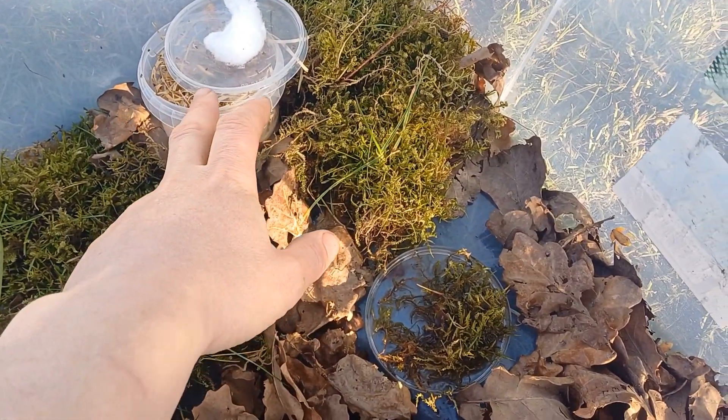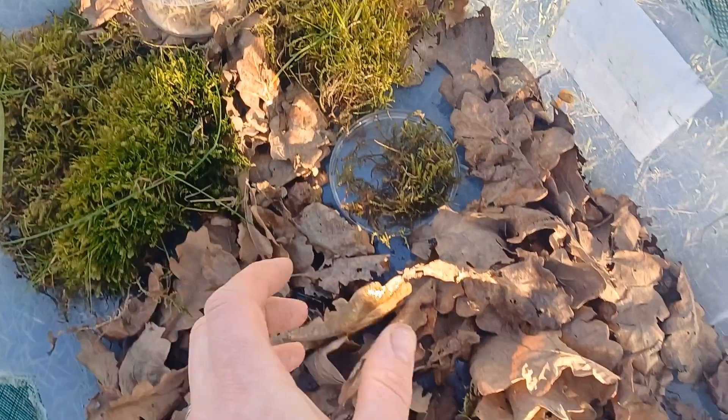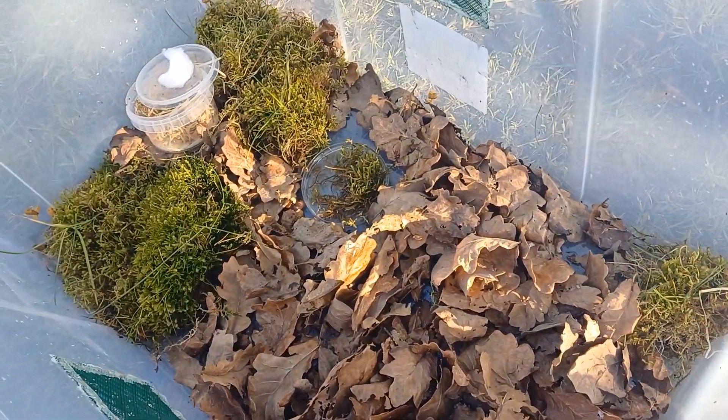I'm also feeding fruit flies — as you can see I've got a tub left open there. I will regularly dust the fruit flies with a calcium and vitamin supplement, but that tub has just been left open for them so they've got a constant supply.